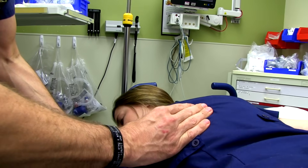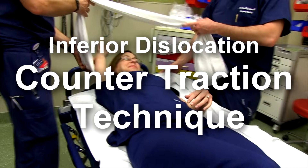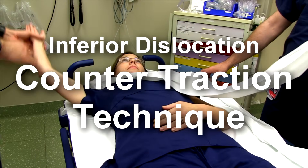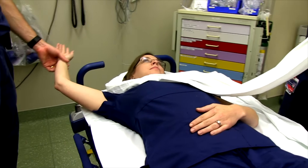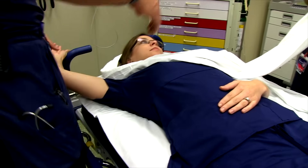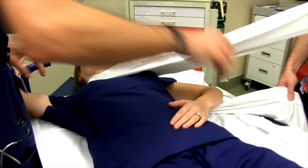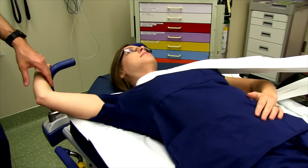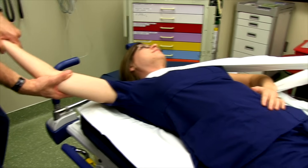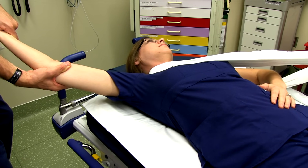For counter-traction for inferior dislocation: the patient generally presents with their arm in the fully abducted position above their head with inability to move the joint. Drop the sheet under their body, have the assistant apply counter-traction, then grab and control the arm, distracting the humerus and pulling it back into alignment in line with the glenoid to reduce it.